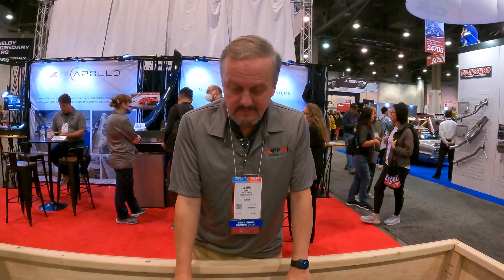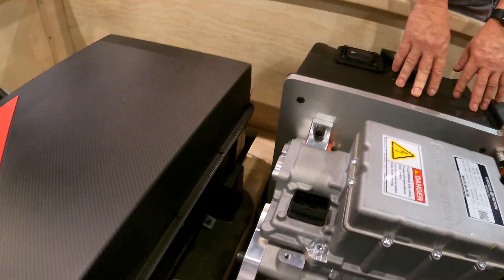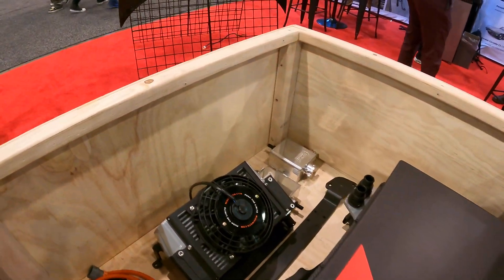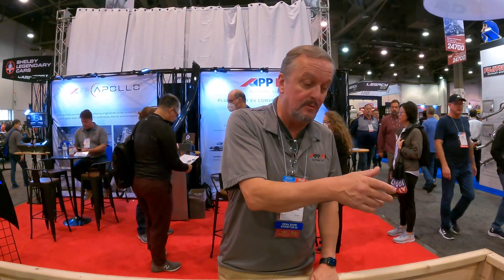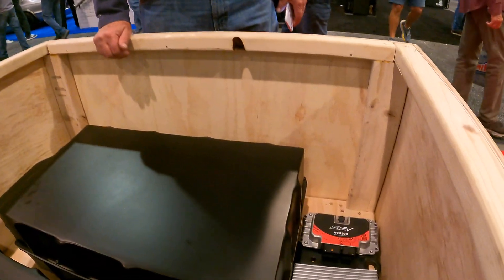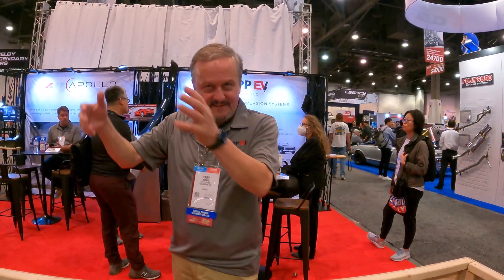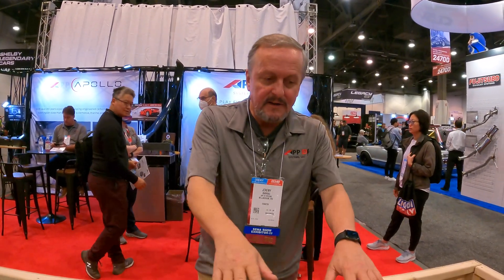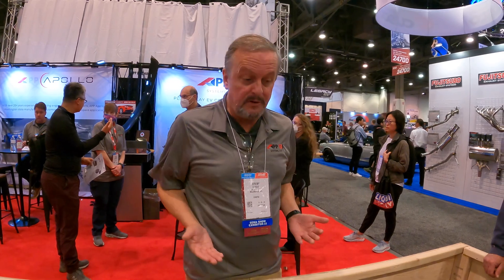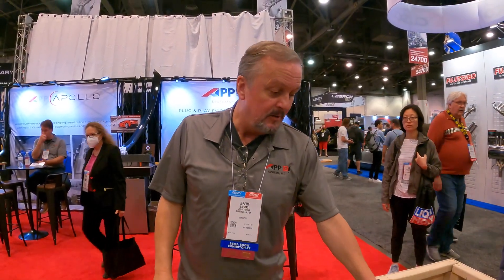The kit comes with all connections made where possible — high-voltage connectors, everything connected — and it will be bench-tested and have already run before shipping. It comes with half-charged batteries, because that's the safest way to ship lithium-ion. A workshop should be able to install this in two to three days, provided the car is prepared — engine out, gas tank out. There's no cutting, no drilling, no welding. You put it on a forklift, drop the car down on it, put the bridge on, bolt it together.